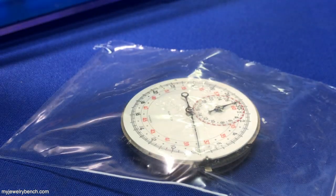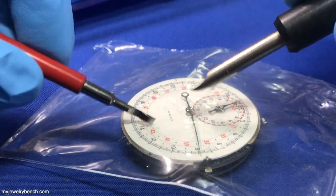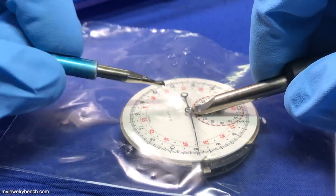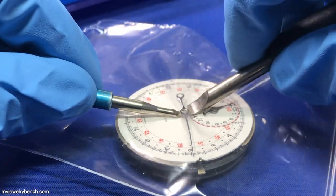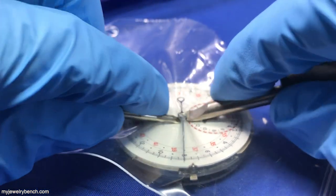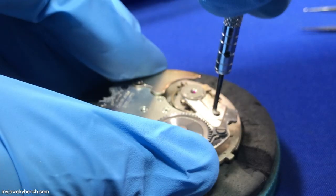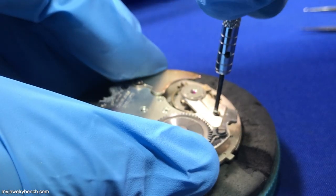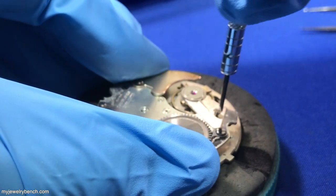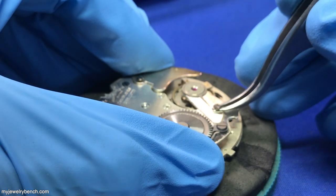Here you can see I'm trying to remove the hands, and these would normally come off a whole lot easier, except because of the condition of this watch — it's probably been sitting for 30 years — it was really seized up and I did have a hard time getting the hands off, which I eventually got to later as I proceeded with cleaning the whole movement. I did manage to get the dial off. It came off with the second hand attached. I was able to get the micro counter off and proceeded to flip the movement over and start disassembly.